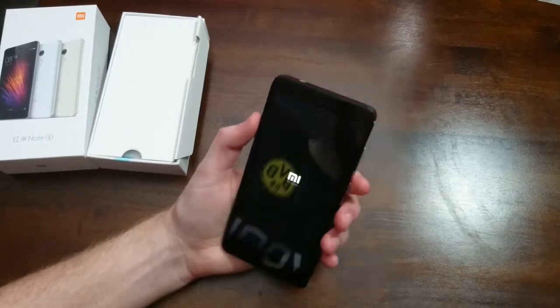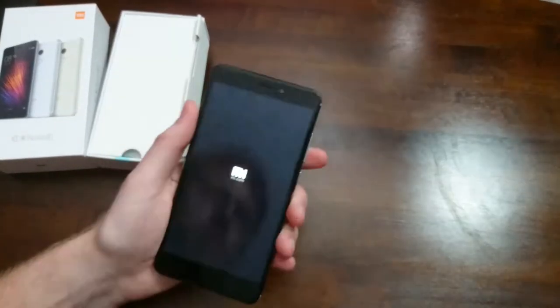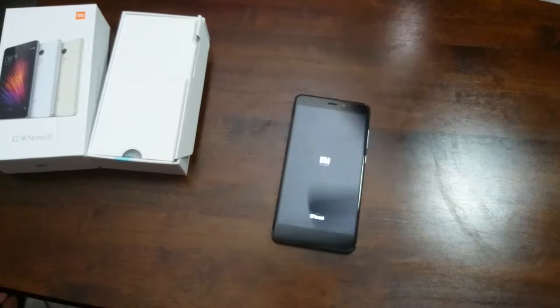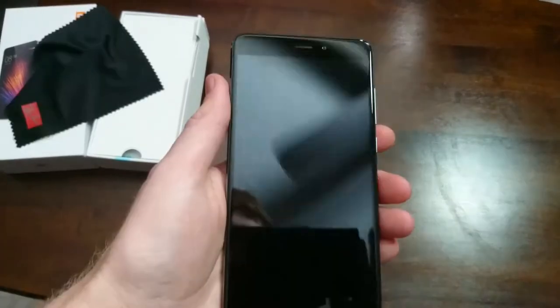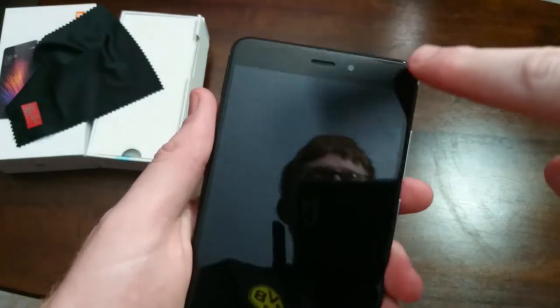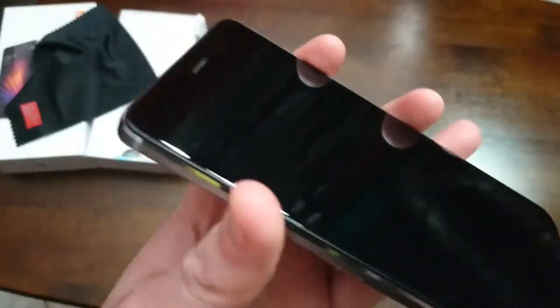It didn't boot up, which is weird. So either the battery is low or something else. Let's see if that boots up. All right, so it looks like the battery is low — a red light came up, so I'll need to get this charged.